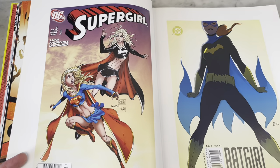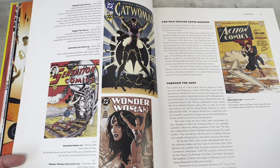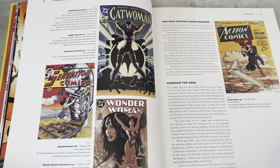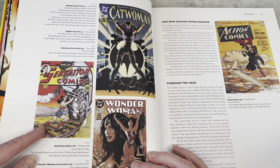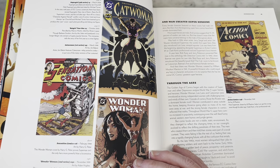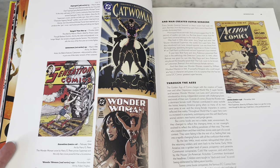He did many hyper-detailed backgrounds. H.G. Peter — the original artist and co-creator of Wonder Woman. He was a fashion illustrator. I love his style. It's timeless and classic, and it fits within that period but it's so distinctly his own.